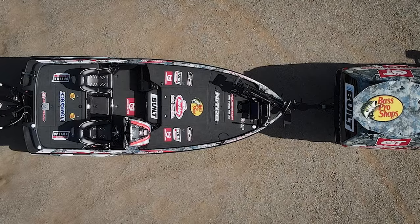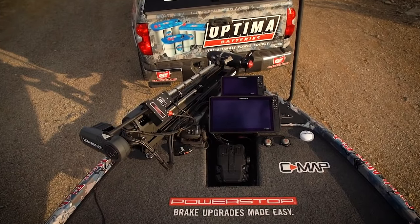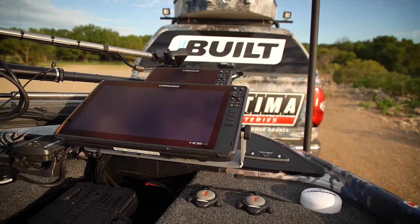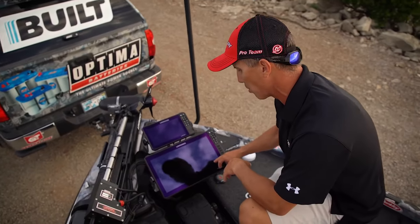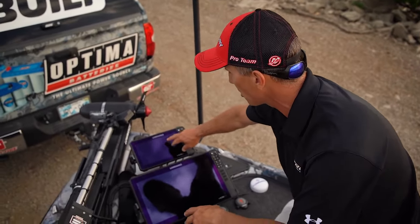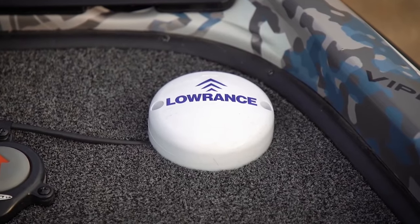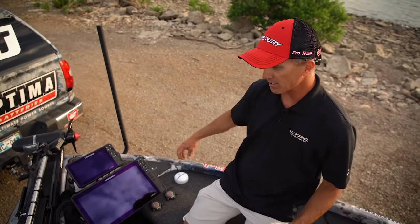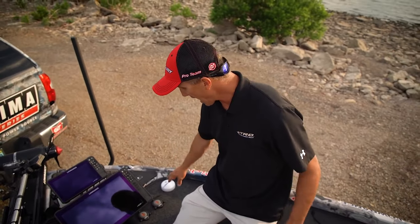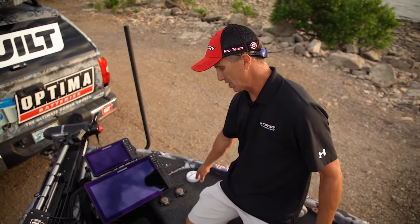Up front — the business end of the boat. I've got an HDS 16 and HDS 9. I'm running the 16 on my Active Target with the bottom portion of the screen looking side to side. On my 9 I've got mapping, 2D sonar, and down scan, all off the front trolling motor. I also have my 0.1 right here — the trolling motor runs through that so when I put it in anchor mode it's a very accurate way to get a position lock.